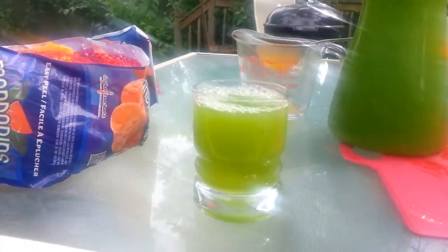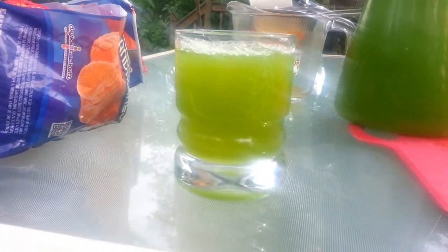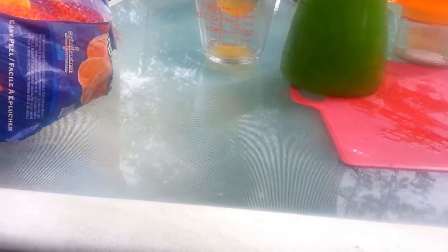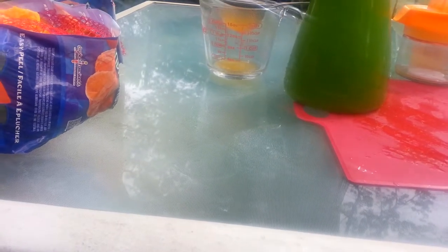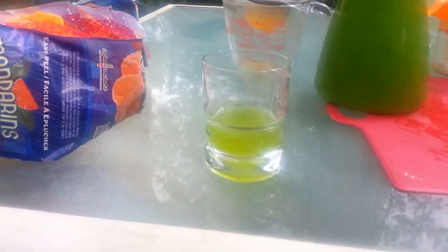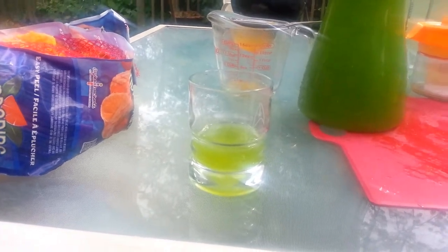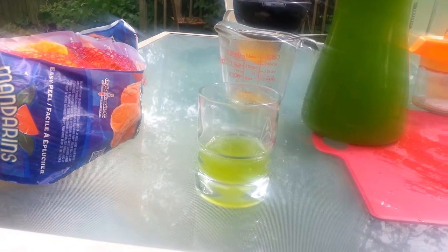Look at that — isn't that beautiful looking? That is quite a glass of ecto-cooler, and if you ask me, it tastes a lot more like ecto-cooler than the more common recipe.